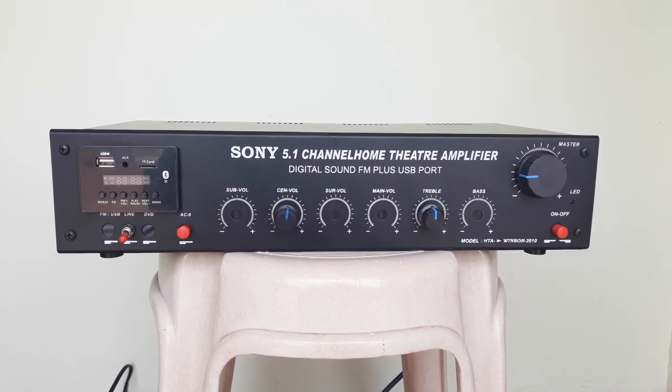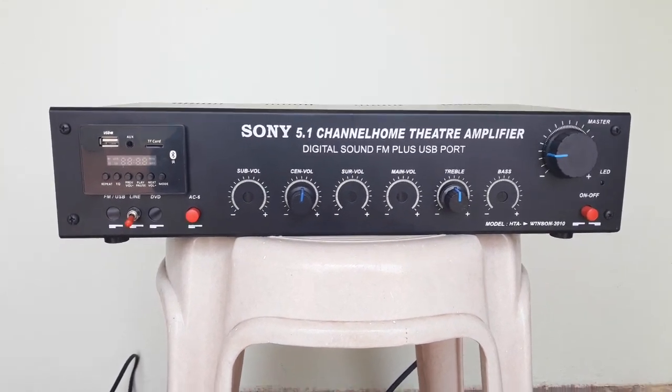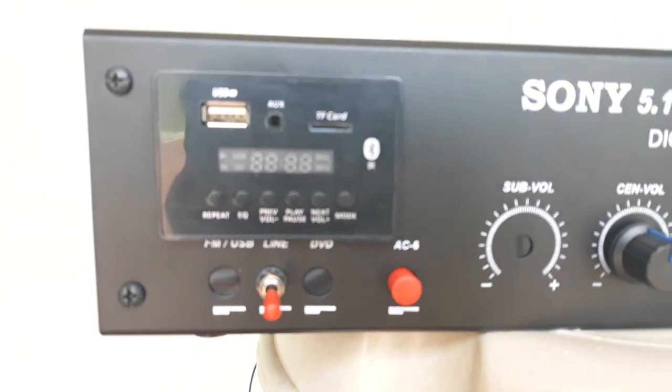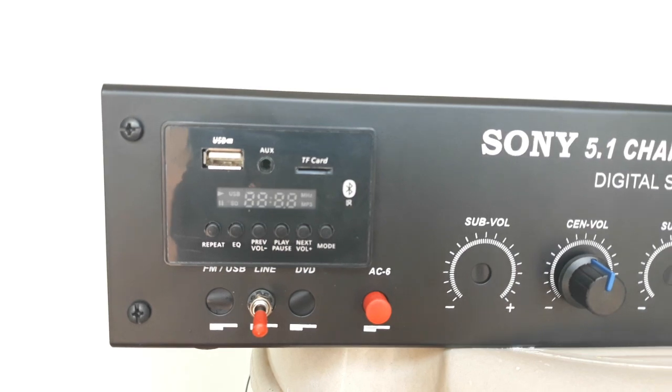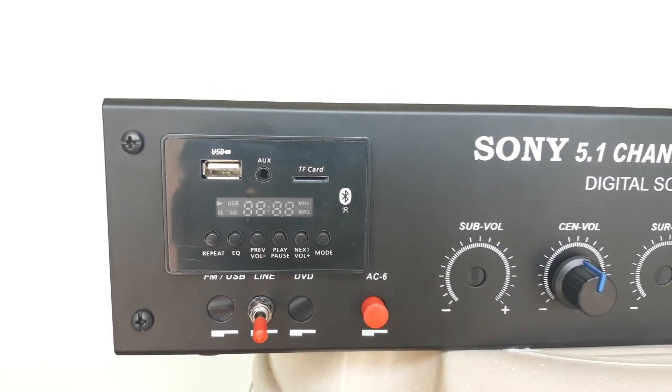If you look at the input and output, there is a USB decoder on the board. That's why you can play USB MP3. There is also Bluetooth, AUX input, and FM.